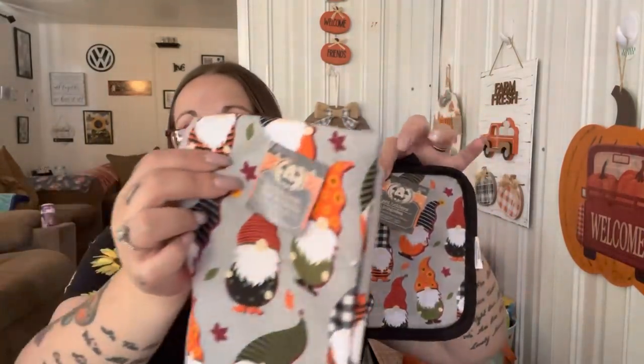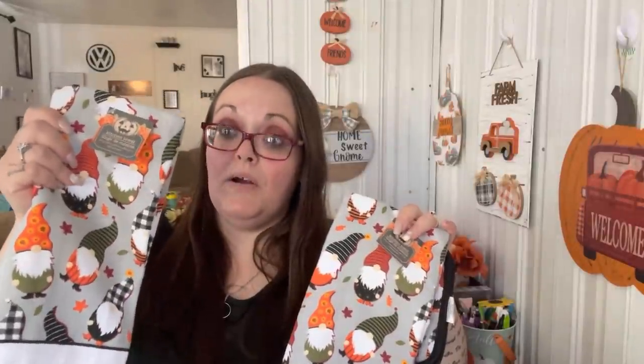My friend Britney had already picked me up a set, but since I saw it at my store I'm throwing it in the Halloween giveaway. I got the pot holders - you get two - the towel, and the oven mitt. Then I picked up an extra towel because Britney was only able to find me one and when she went back they were all gone. So that extra towel is for me, and the set with the pot holders and oven mitt is going in the giveaway along with maybe those tea lights and some decor pieces, signs, and pumpkins.